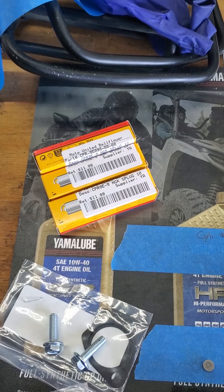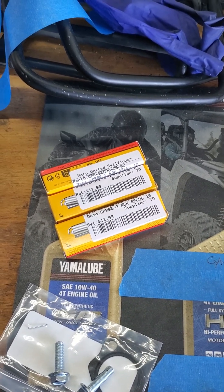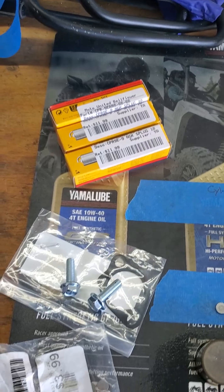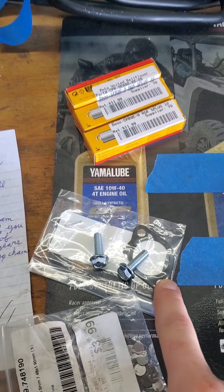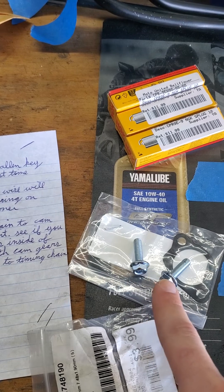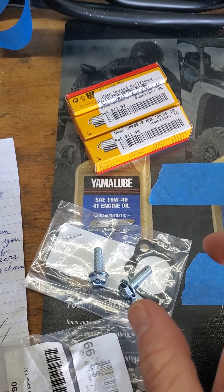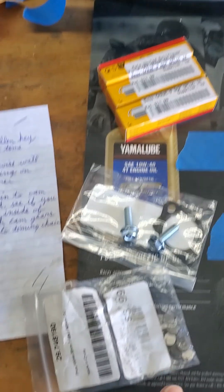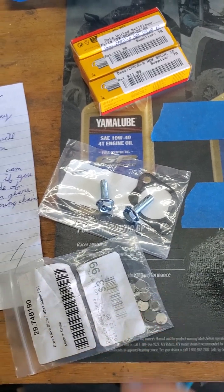I'd recommend replacing your spark plugs every 27,000 miles per the service interval of your valve lash adjustment check. Replace your cam chain tensioner gasket and replace the bolts that are on there. These are much easier to work with — M6 by 1.0 by 20 millimeters with a 10 millimeter head. Your new shims that you buy from the dealership are about $3 to $5 each.